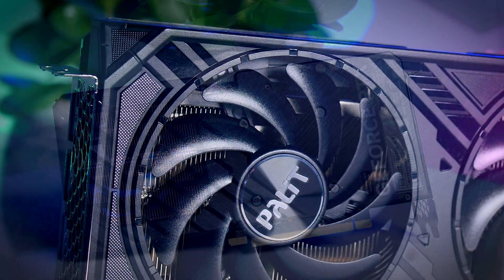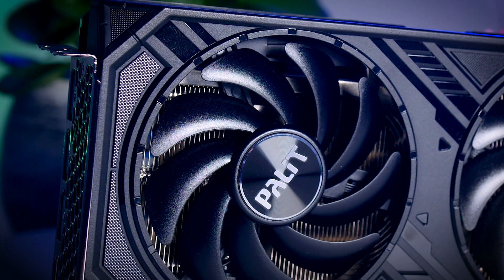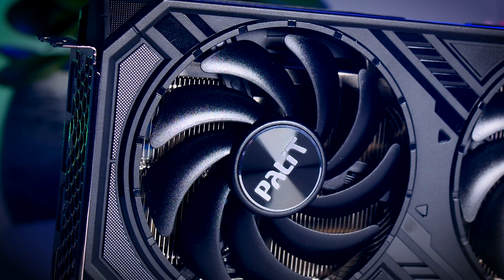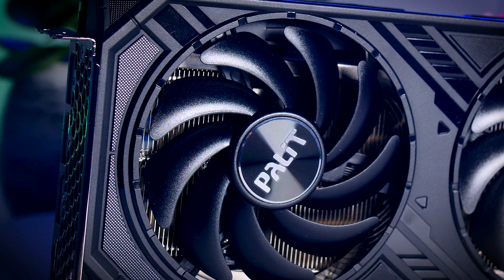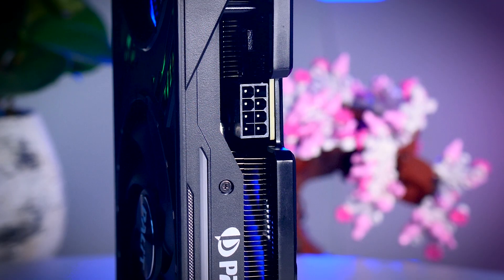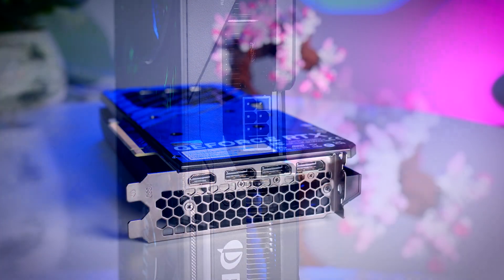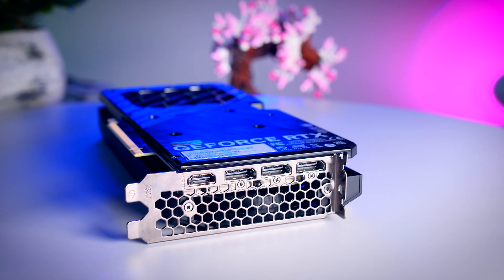For a sub-160-watt card I don't think the plastic backplate is a problem. It doesn't have RGB but it does have a simple white LED line that looks kind of nice. If you're feeling creative, Palit has a base design of the shroud available on their website so you can design and 3D print your own custom shroud, which is a pretty cool thing to do. Power comes from a regular 8-pin connector and it uses the same three DisplayPorts and one HDMI 2.1 layout on the back.